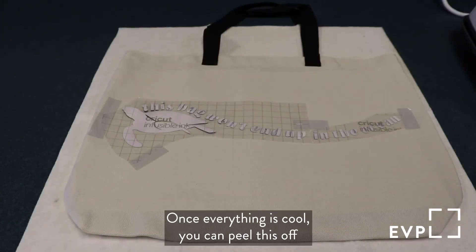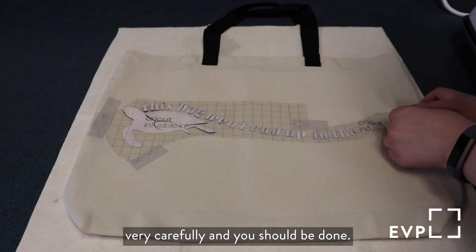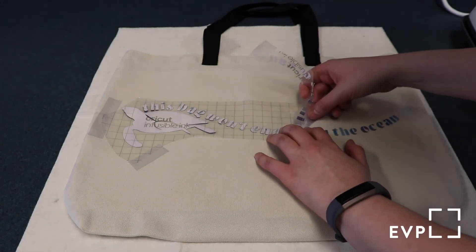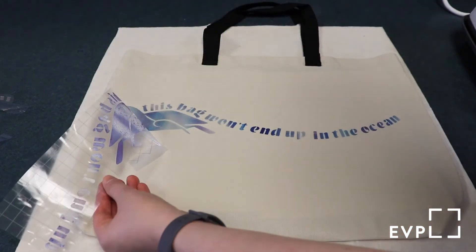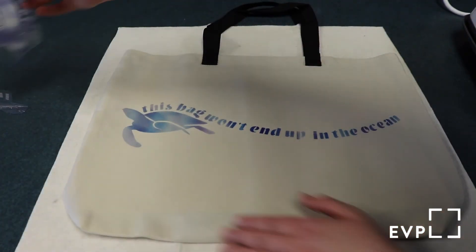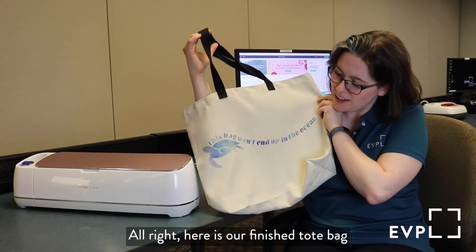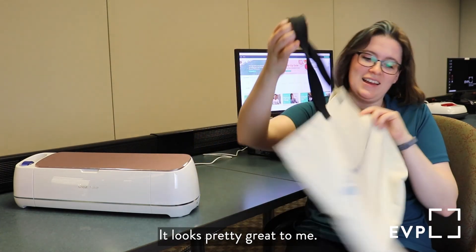Once everything is cool, you can peel this off very carefully and you should be done. Here is our finished tote bag in honor of Earth Day — it looks pretty great to me. And that is just one of the awesome projects that you can create here at Maker Central with EBPL. Thanks for watching. Bye!